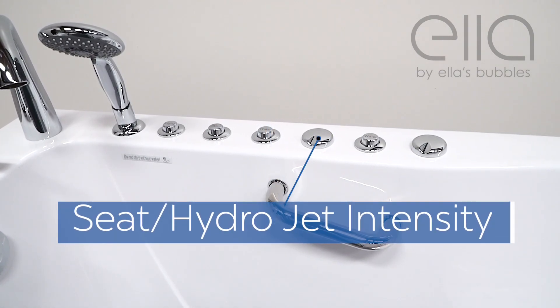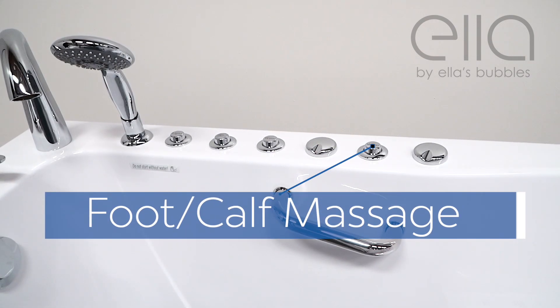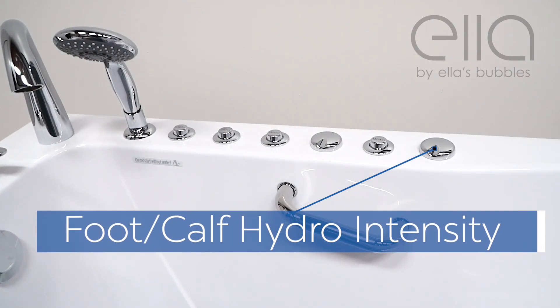Next is the hydro intensity dial for the seat and hips. Then the independent foot massage control button. And finally, the hydro intensity control dial for the independent foot massage.